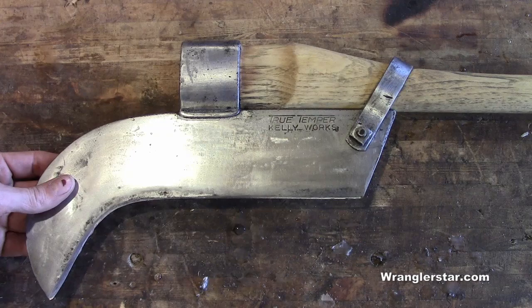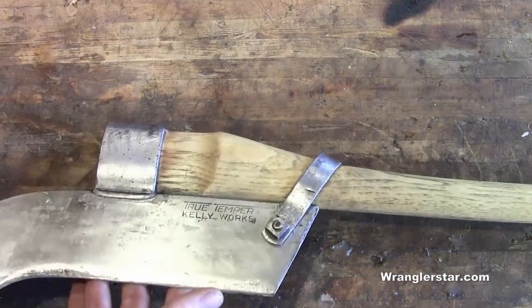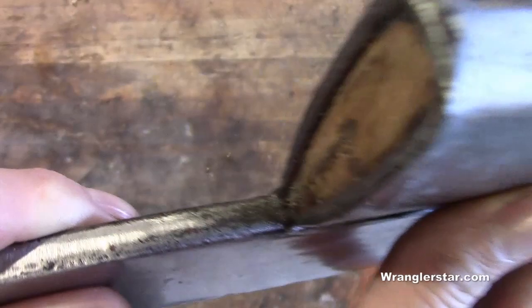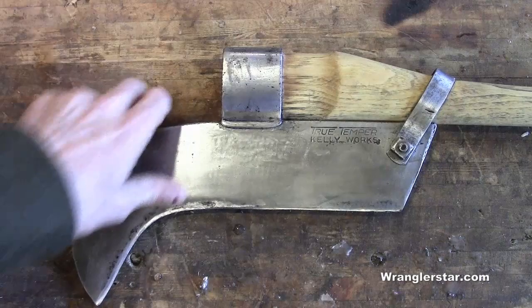I have to say that this is beautiful. I am so appreciative of this gem — it's just absolutely wonderful, and what a nice job on the restoration. This is an old one; you can see from the hardware it is Kelly Works True Temper. He put a nice handle in there, got it all wedged in nicely. Very petite little handle, but a beautiful little tool.